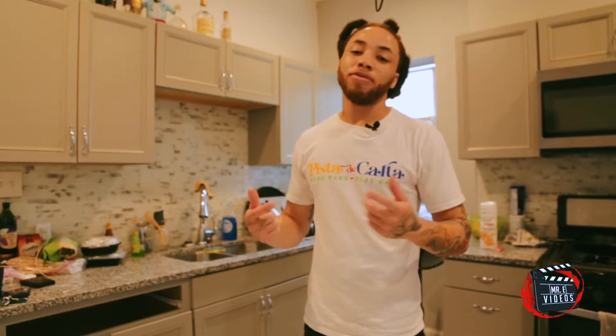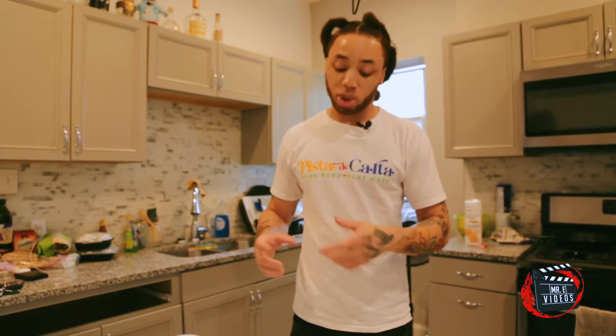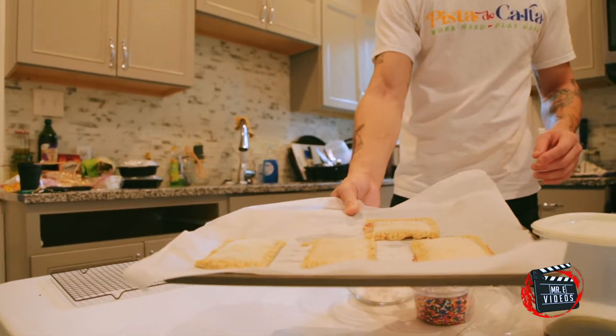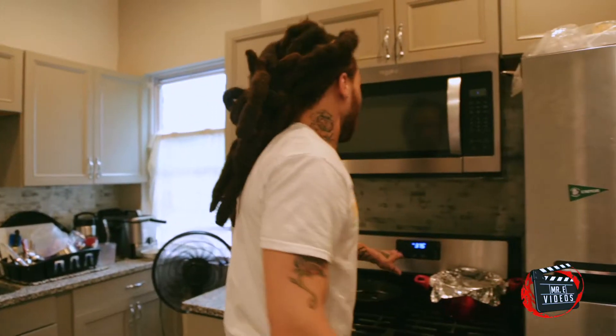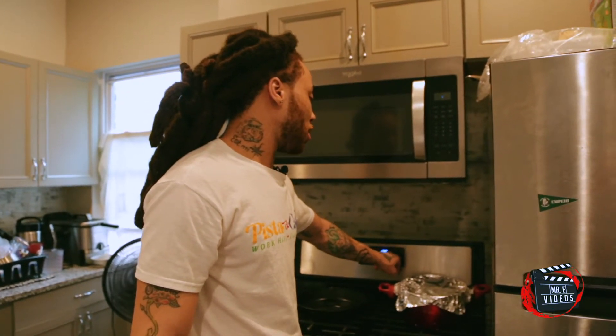Alright y'all, so we just took the pot tarts out and we're going to go ahead and throw these in the oven. I'm going to show y'all how to make the icing as well. Going to go for about 25 to 30 minutes — so I'm going to do about 27.